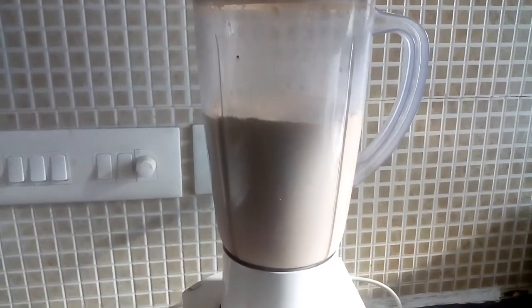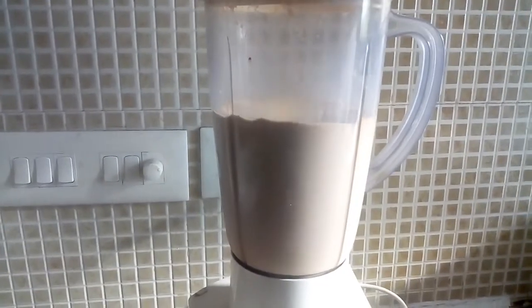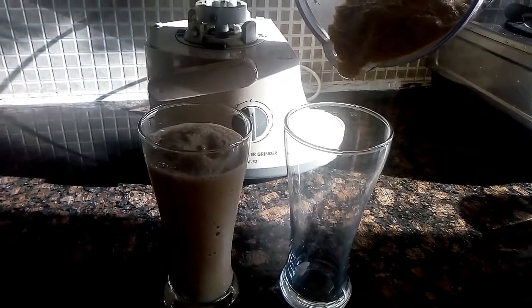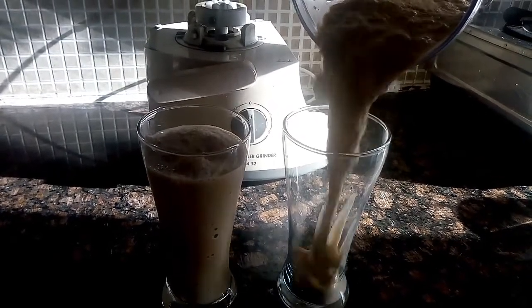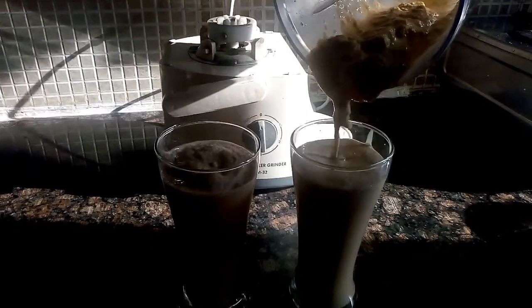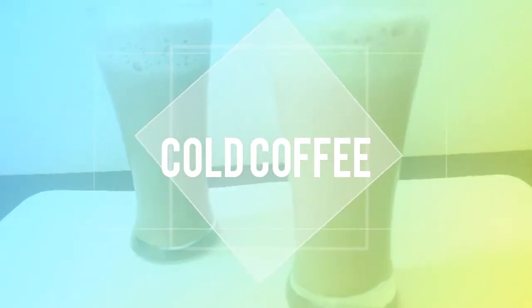Don't blend it too much, else the cream of milk will separate which will ruin its texture. And see how quickly and easily we have made super cold, super thick, and super frothy cold coffee. If you like the recipe, hit the like button and subscribe to my channel if you haven't subscribed yet.